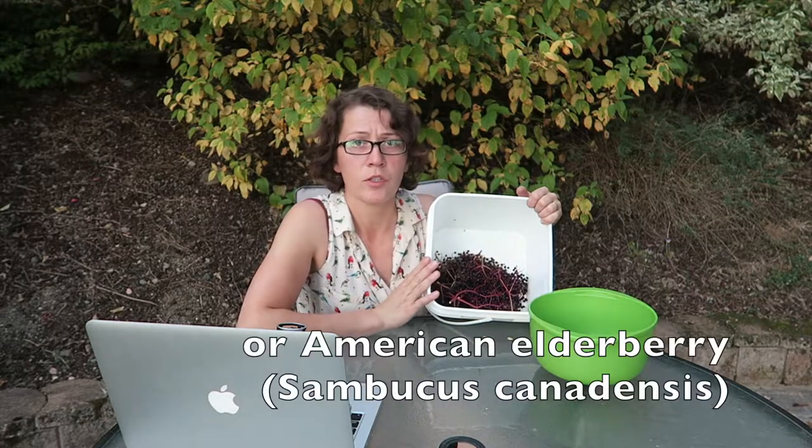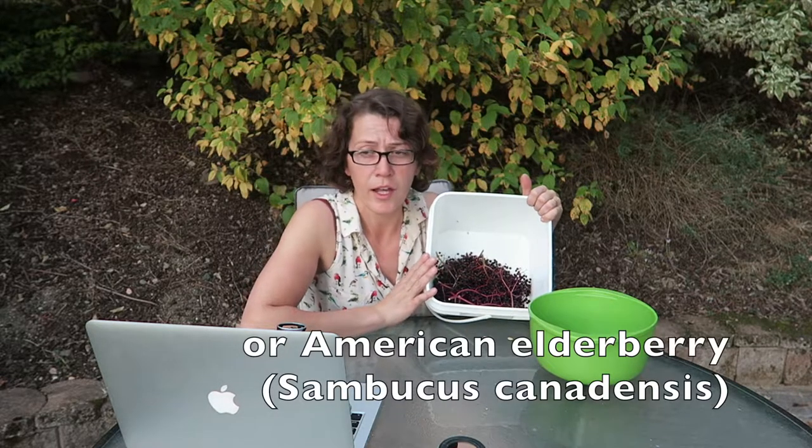This elderberry is not native to this area, so it might be black elderberry, Sambucus nigra. I'm going to be making a winter tonic with this because it's supposed to have very good antiviral properties and I don't like flus or colds.